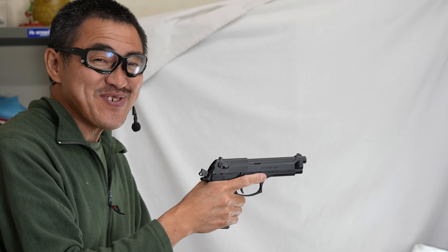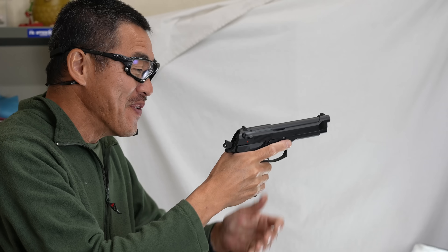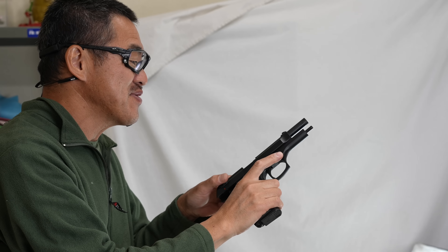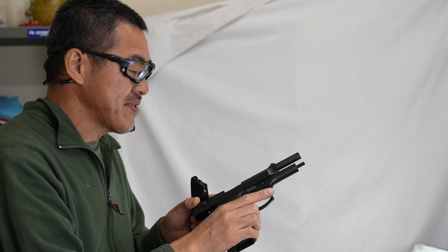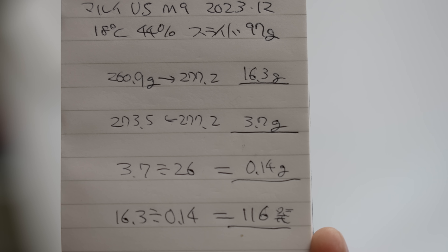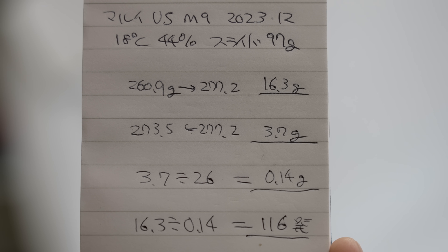寒いですが、気持ちよく撃てます。pretty good to go。初速を見てみましょうか。約0.14g、1チャージで約116g。いい数値ですね。